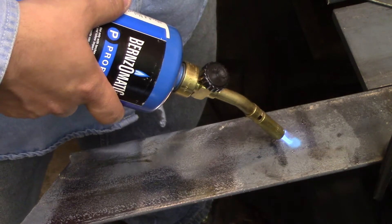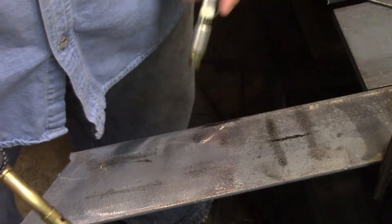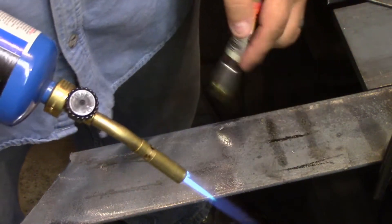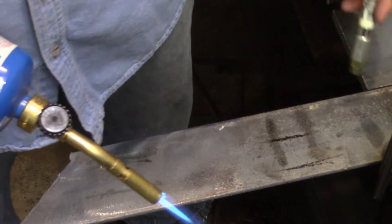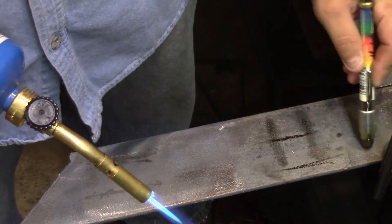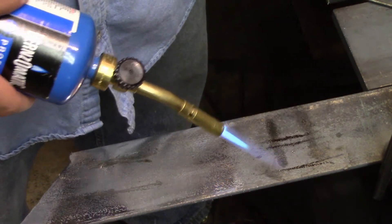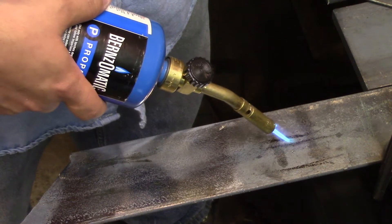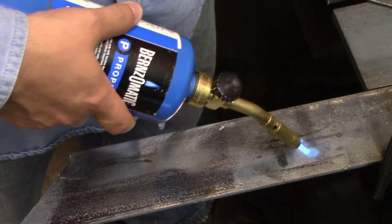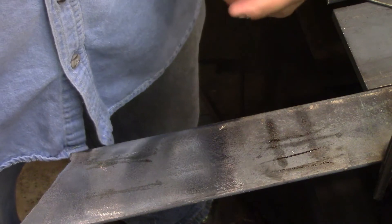I'll give you a more instant gratification view — this is the 250-degree one. You can instantly see how it just wetted out right there. Over here there's no wetting, whereas over here it wets out. You'll see it instantly wets. And that's how you use a tempilstick.